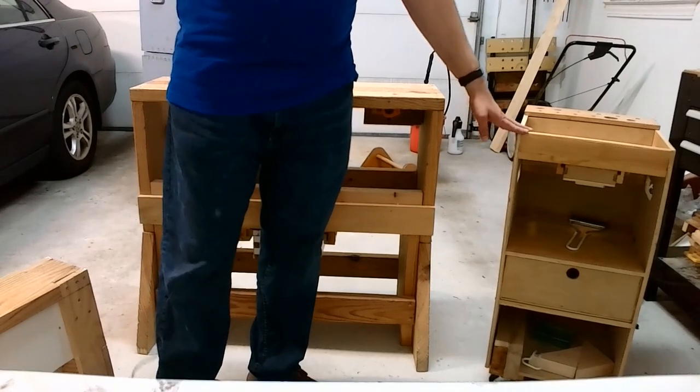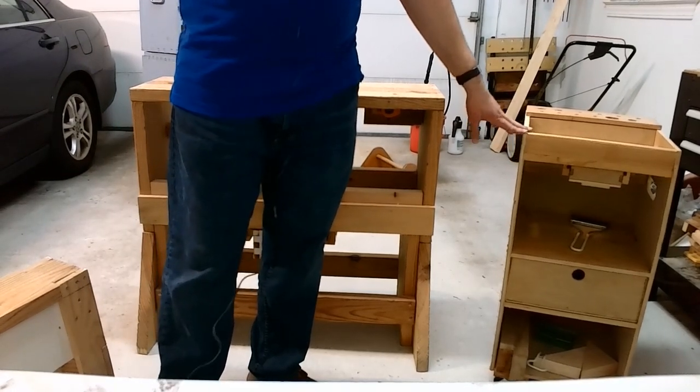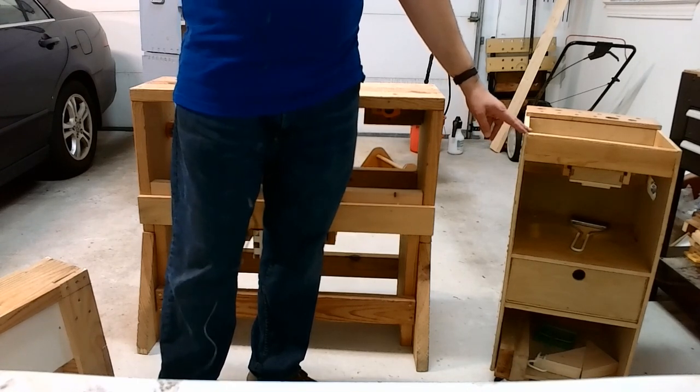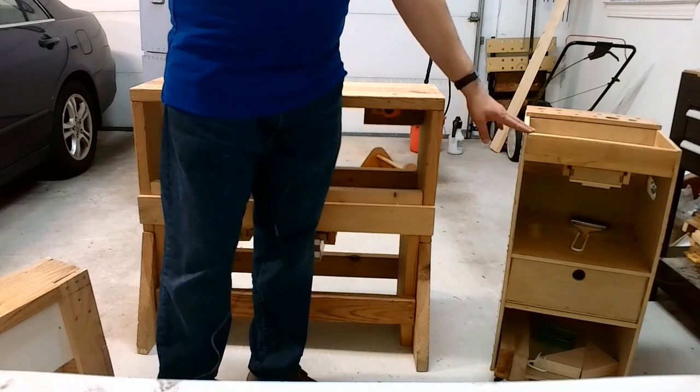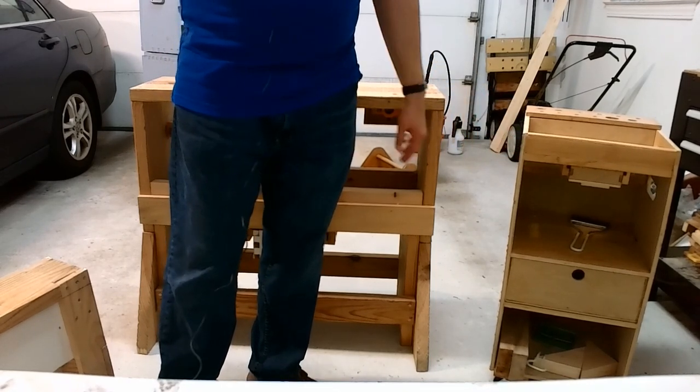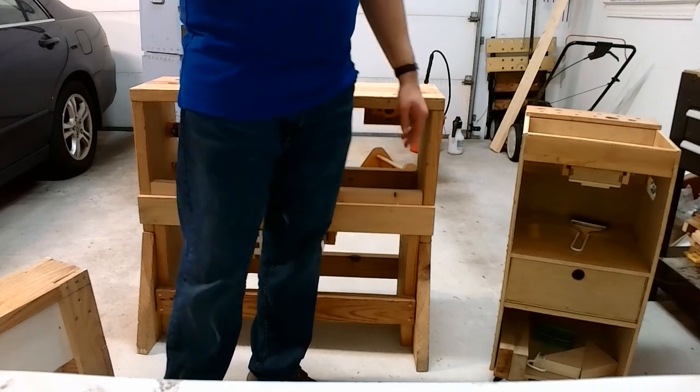This is my workshop caddy. It's based on a similar plastic model that I had when I worked in the upholstery conservation lab at Colonial Williamsburg years ago. That one had multiple drawers. This one has two, and I designed it that way for a reason, which I'll go into in a little bit.